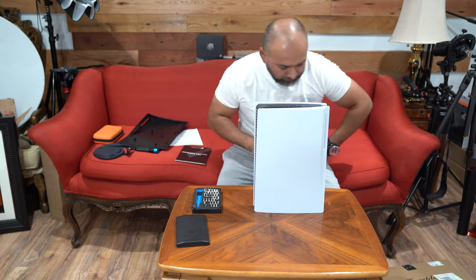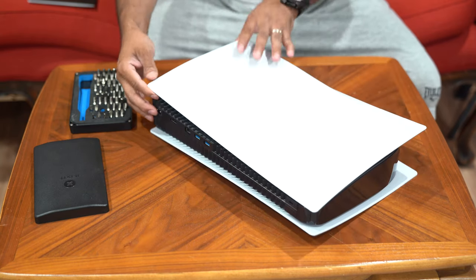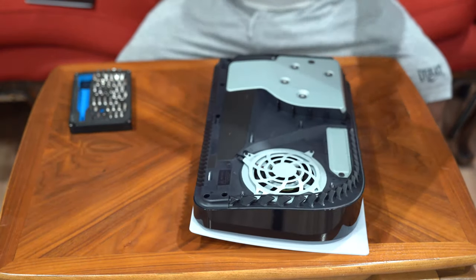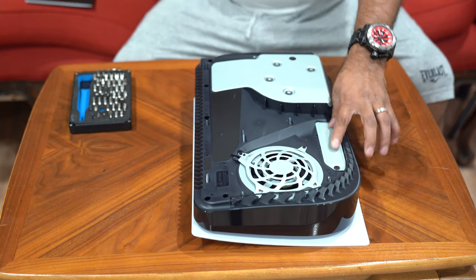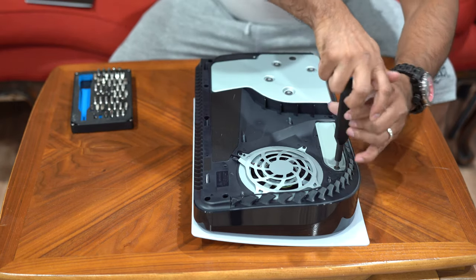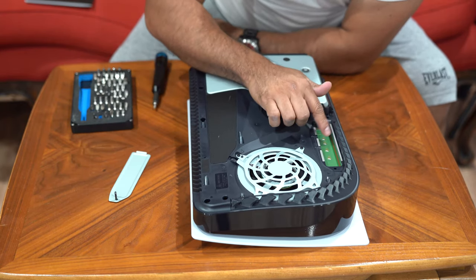One of the things you need to do is remove the base plate that comes on the PlayStation 5 — the white one. What you need to do — it may seem like you're about to break it — just lift it and pull down. There you go. Once it comes off, this area is for your M.2 slot. I'm going to take that off just to show you guys where the M.2 goes.